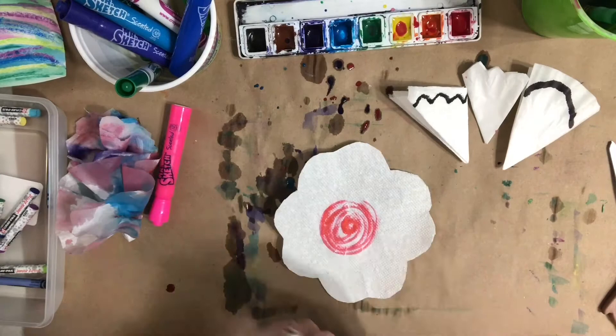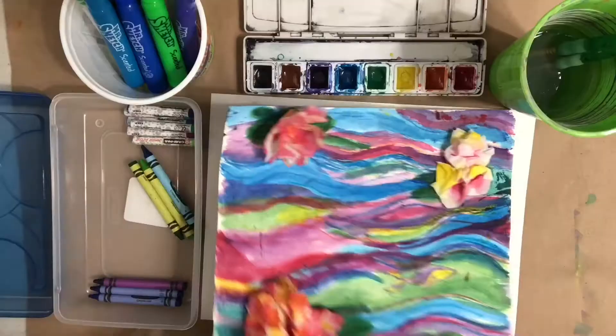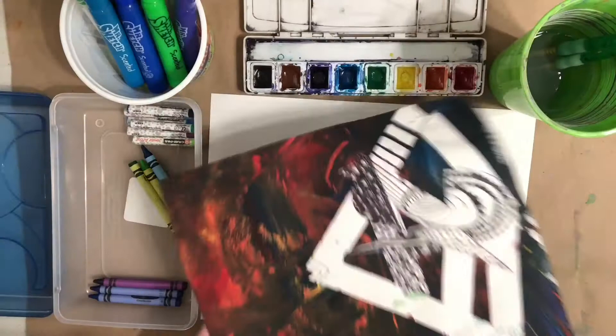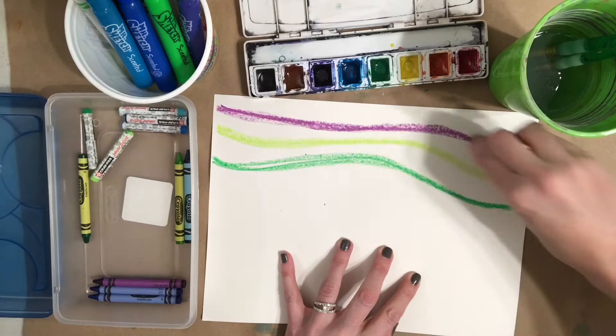Gather your other materials for your pond drawing. You'll need a slightly thicker piece of paper if you have it — you can even use the back of an old piece of artwork. I'm going to start using some oil pastels. If you don't have oil pastels, you can use crayons, or markers and watercolor paints — whatever supplies you have around the house.